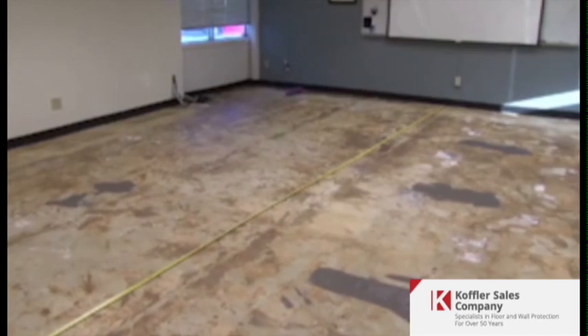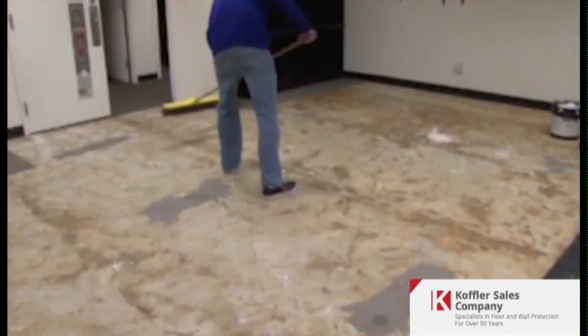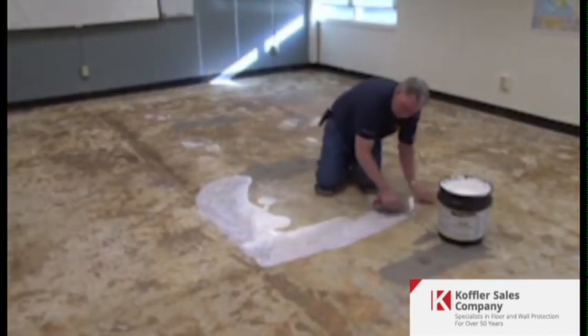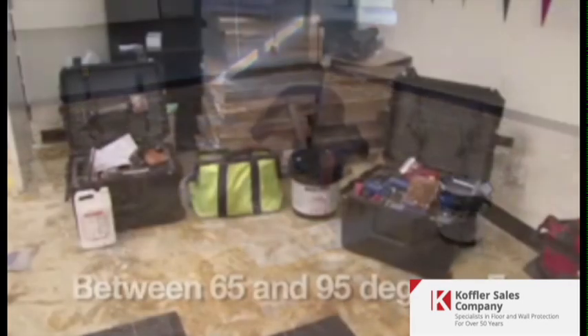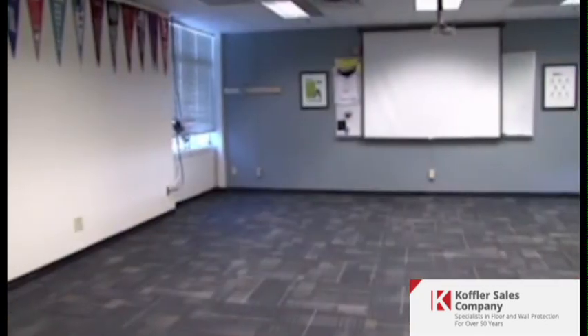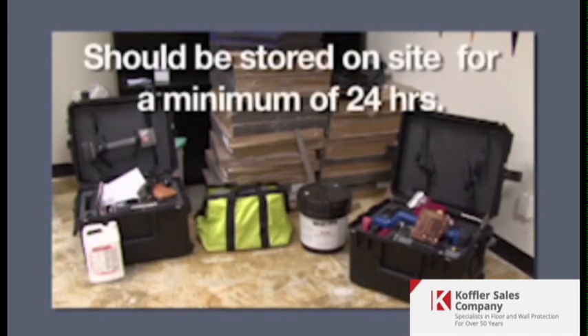The subfloor should be flat, smooth, permanently dry, and free of any dust, debris, or contaminants that could interfere with the adhesive bond. The temperature should be maintained between 65 and 95 degrees Fahrenheit for 24 hours prior to, during, and permanently after the installation. The carpet tile and adhesive should be stored on site for a minimum of 24 hours.